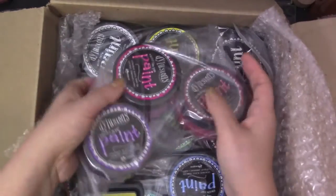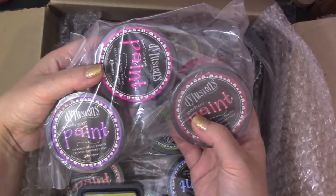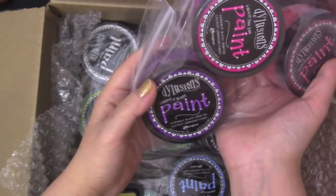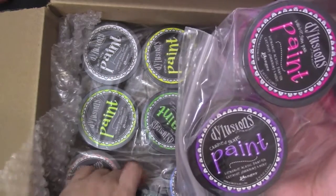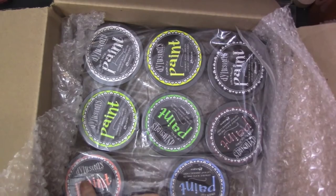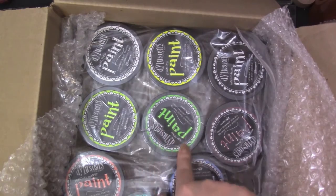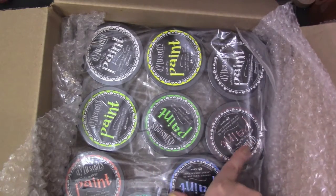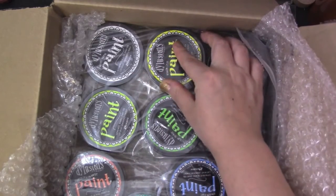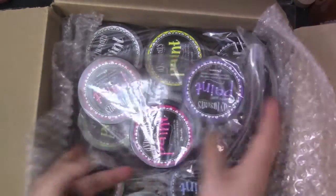There are 12 colors total, and the colors are: Post Box Red, Bubblegum Pink — isn't that cute — Crushed Grape, London Blue, Vibrant Turquoise, Squeezed Orange, Fresh Lime, Cut Grass, Melted Chocolate, Black Marble, Lemon Zest, and White Linen. Yeah, so there's 12 of them.